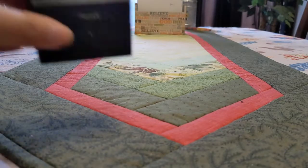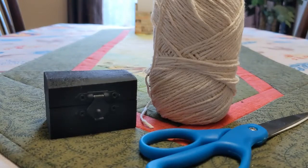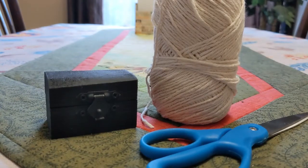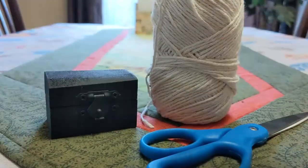Okay, so first things first, you need your box, some string and scissors, and preferably a lock to test with your thing just to make sure the shackle can actually fit.